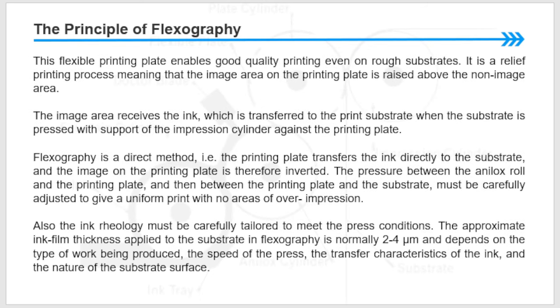The flexographic printing plate enables good quality printing even on rough substrates. It is a relief printing process, meaning that the image area of the printing plate is raised above the non-image area. The image area receives the ink, which is transferred to the printing substrate when the substrate is pressed — with support of the impression cylinder — against the printing plate. Flexography is a direct method: the printing plate transfers the ink directly to the substrate.